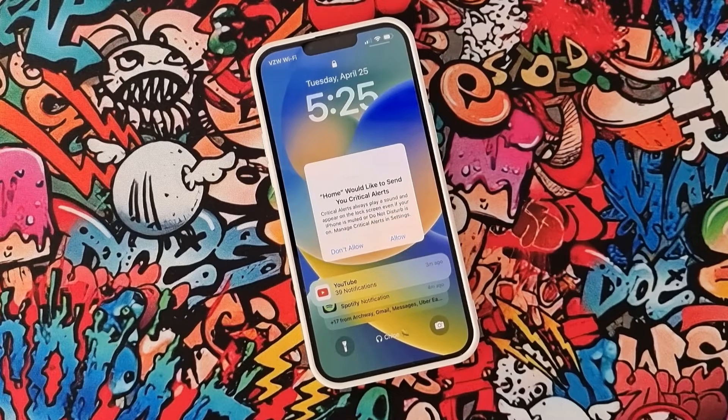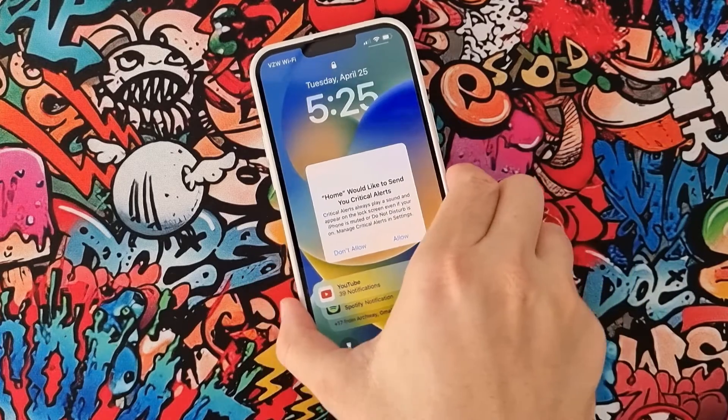Welcome back to an episode of Takeover. Today in this video I just want to show you how we can fix the 'Home would like to send you a critical alert' notification. If you got this notification, that means you cannot use your phone — you cannot even turn it off — because it's going to call emergency services.